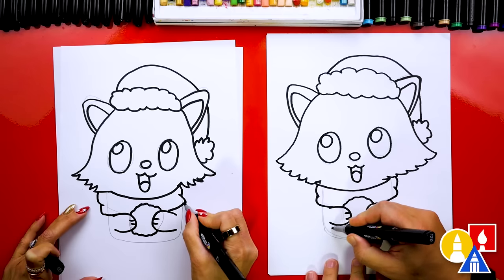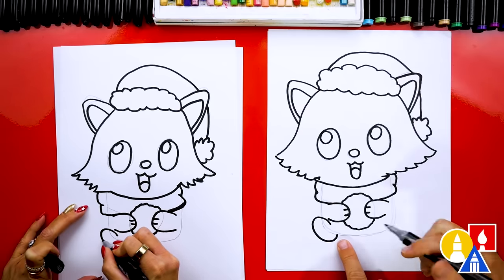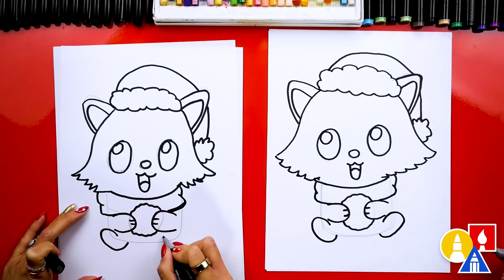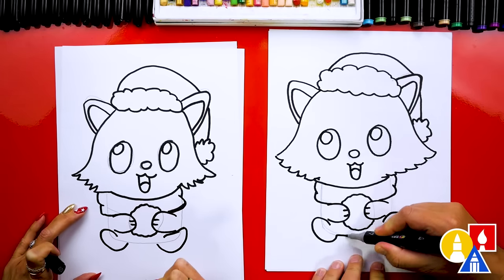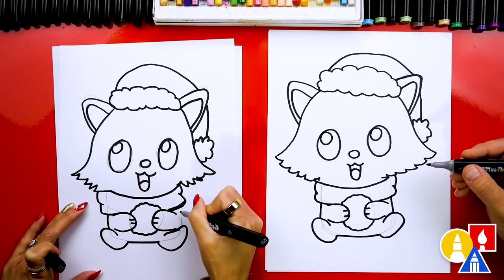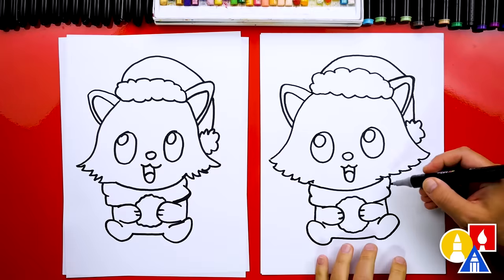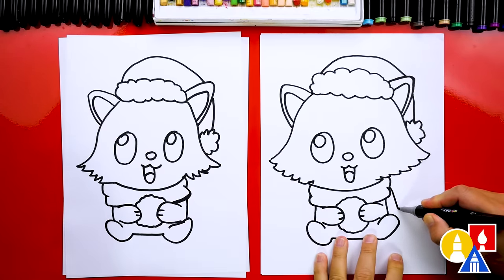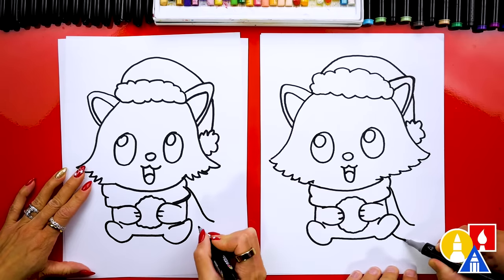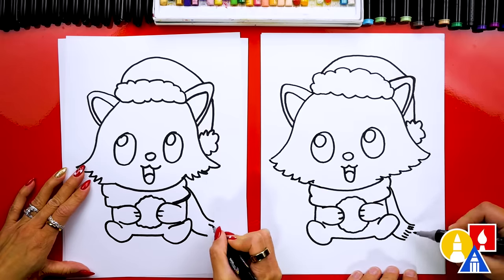Now let's draw the feet. We're going to start here and draw an oval shape that comes out past the body, then do that same shape on the right side going the other direction. Then we can connect in between the two feet and draw a line that connects on each side. Let's switch to our eraser and erase all of the guidelines on the body. Now let's draw the end of the scarf over here on the right side — come down and also out to the side. This is a really long scarf. Then we can draw the other side of the scarf matching, and in between the two curves, draw little dashes for the string or yarn at the end of the scarf.